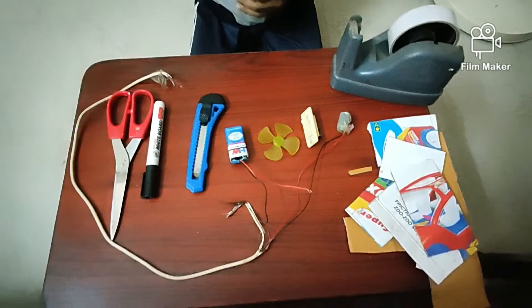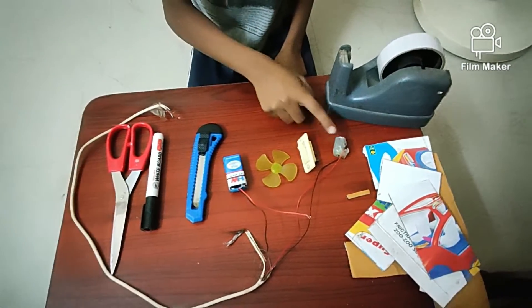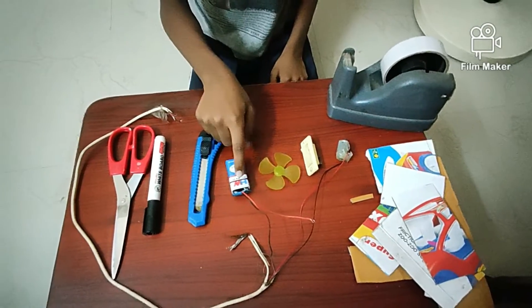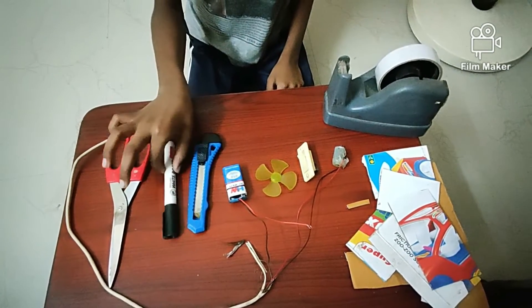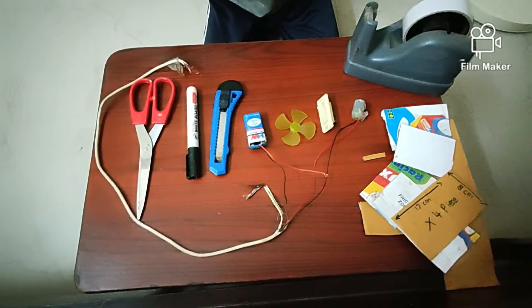Hello friends, today we are going to see how to make an air cooler. For that we will need a motor, switch, fan, battery, cutting tools, marker, solo tape, and some cardboard. Let's start.